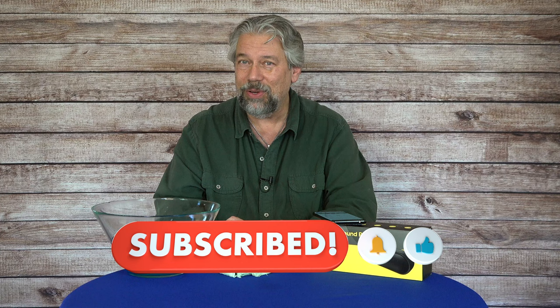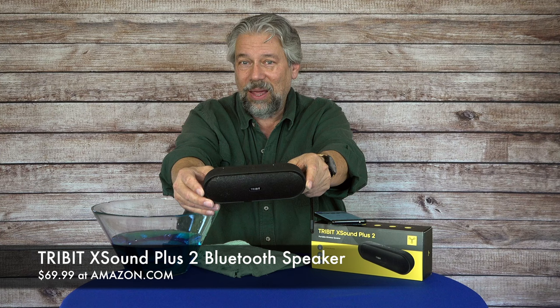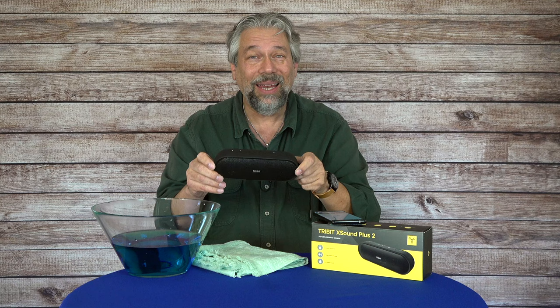This is the Tribit X-Sound Plus 2 Bluetooth speaker and it is $69.99 at amazon.com. It is absolutely ready for your dorm parties, exercise or gym experiences, or anywhere outdoors even in terrible weather. It's IPX7 so it can handle snow, rain, sleet, hail — pretty much any weather you want to throw at it.